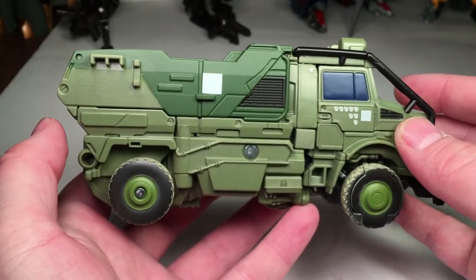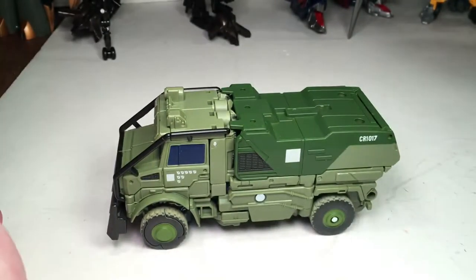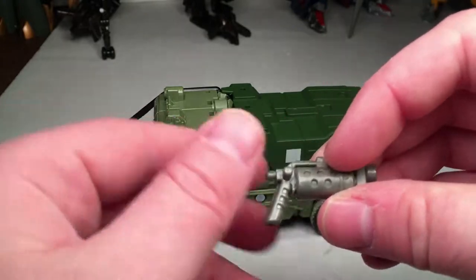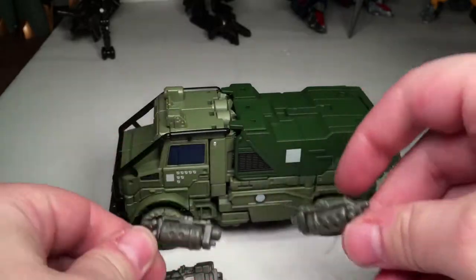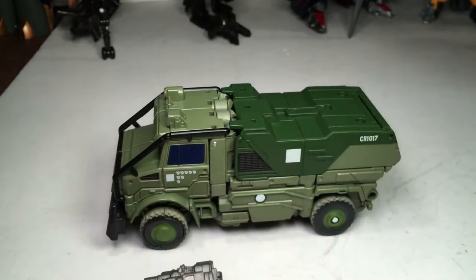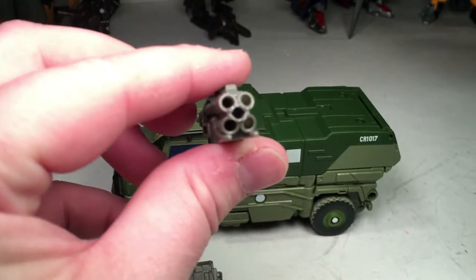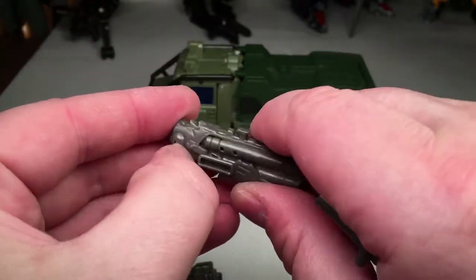It rolls nicely. He also comes with guns — you get this gun, and these are all the guns he comes with from Age of Extinction. You get two revolvers molded on opposite sides, two pistols, and two big five-barrel cannons. They can also fold in and fold out.